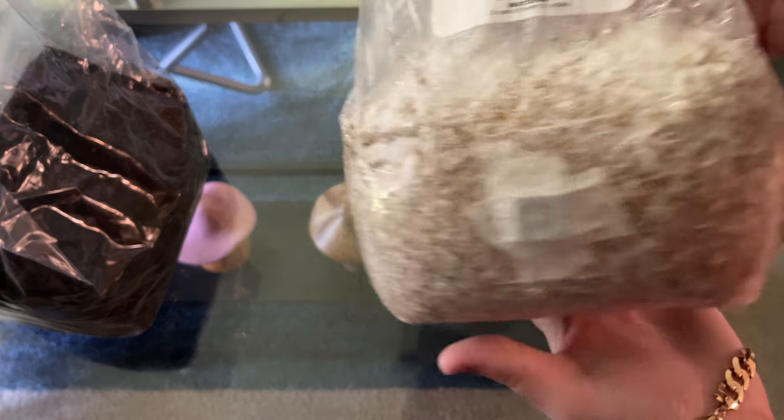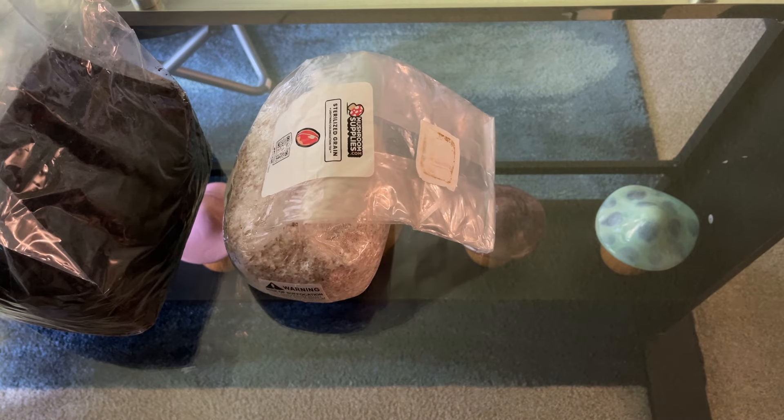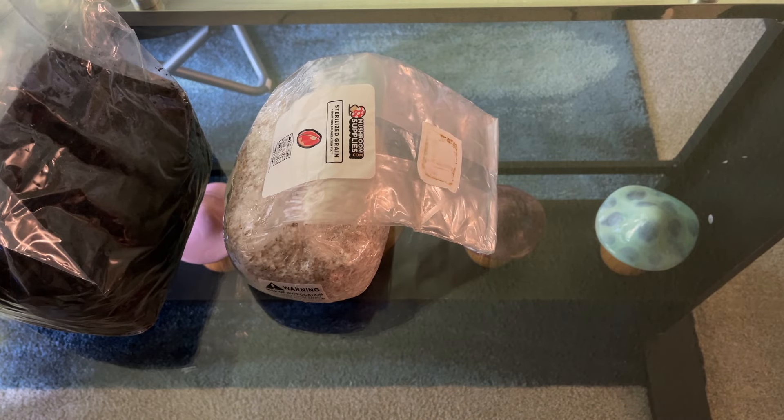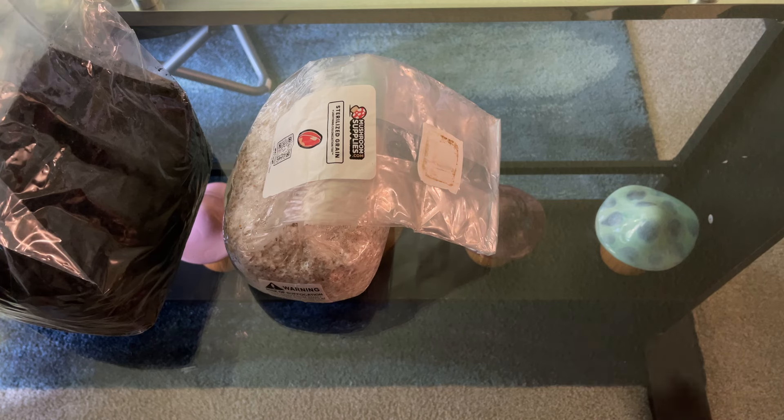You're also going to need the fully colonized grain bag. When it comes to the ratio of substrate to colonized grain, you're going to want to stick around a one-to-one to avoid contamination. Many people do a one-to-four, and if it works for you it works for you — it also depends on how small a cake you're trying to make. If you're doing a shoebox, you can often get away with a one-to-four ratio, but when you're doing a big Max Yield Bin like this, you want to stick closer to one-to-one.